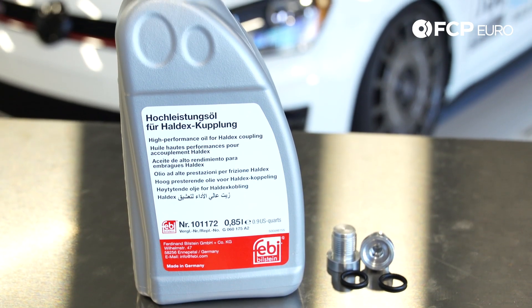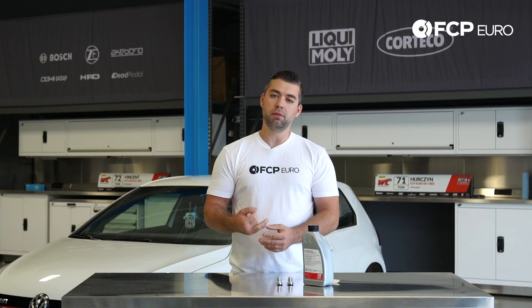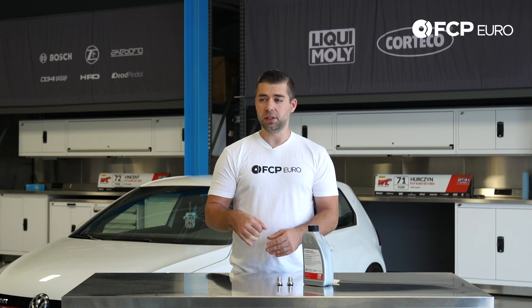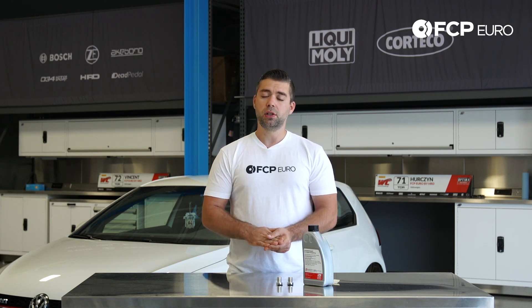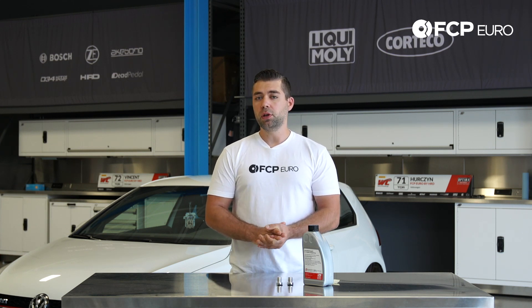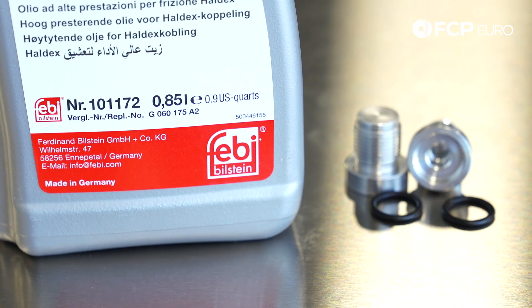You're going to need an eight millimeter Allen socket to remove and install the drain and fill plug. You're also going to want to use a scan tool such as VCDS, an Autel scanner, or OBD11, and that's to make sure that your differential temperature is between 20 and 40 degrees Celsius, or between 68 and 104 degrees Fahrenheit.